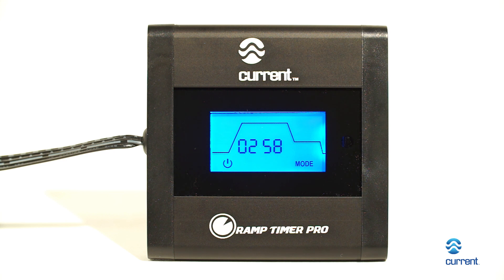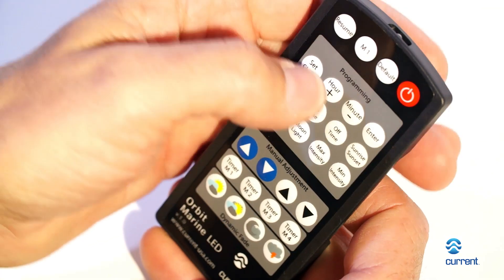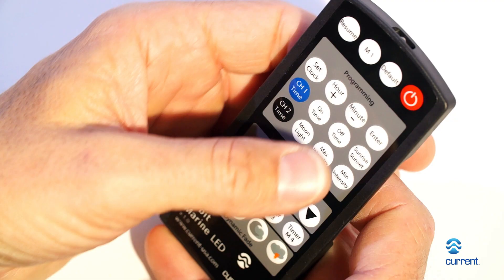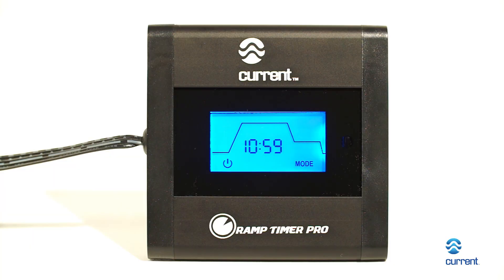After you've installed the Ramp Timer Pro, it's time to set the clock. Press the button labeled Set Clock. Press the hour and minute buttons until the current time of day is displayed, then press Enter. The clock is now set.